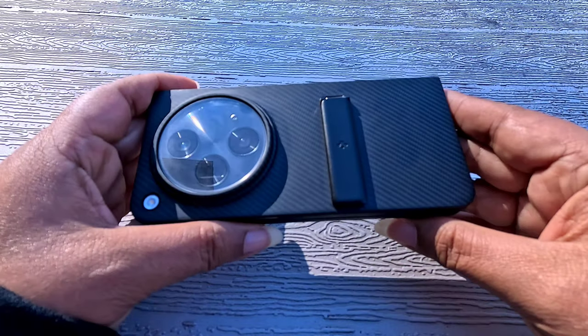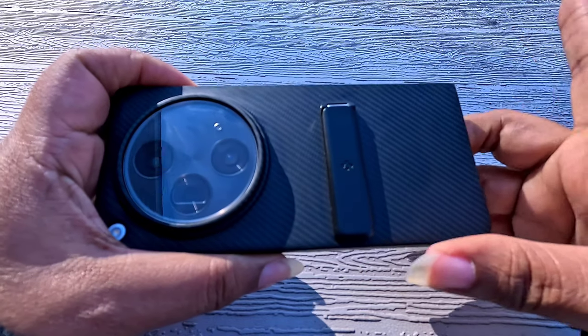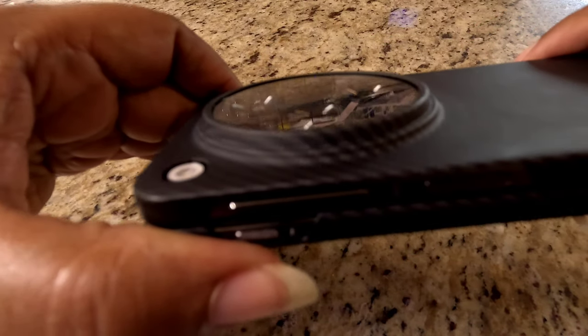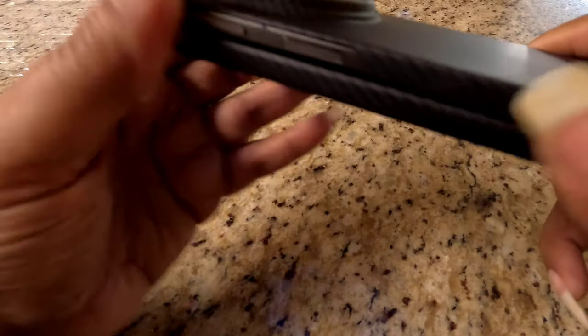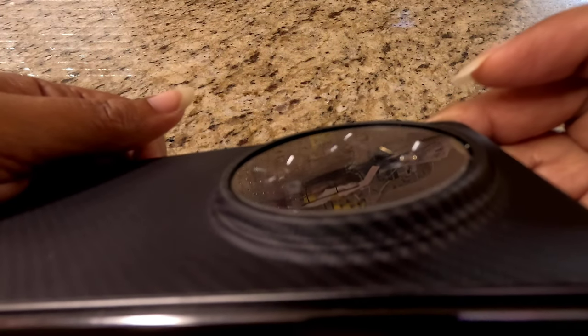One addition — actually two additions — that I did add and I haven't done a video on: I installed a glass camera protector on the back, just because it's a big camera so I figured why not put some protection on it. I will link that in the description. It actually has a hole for the flash.